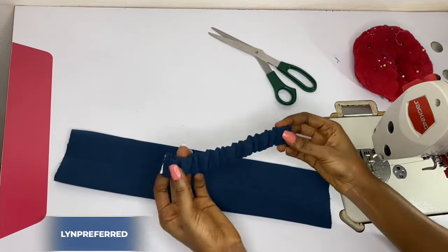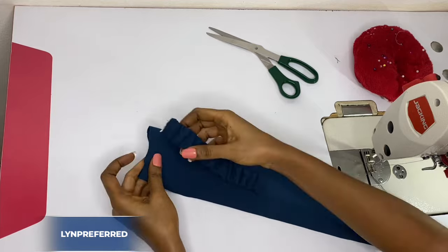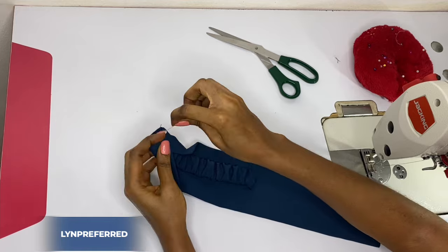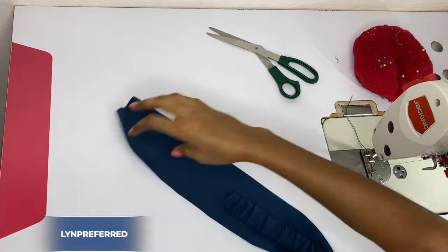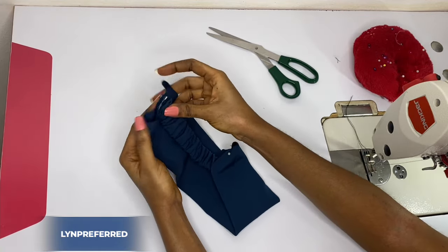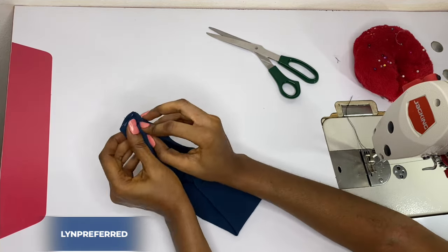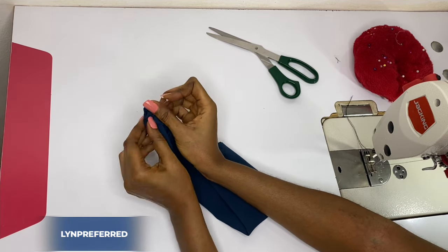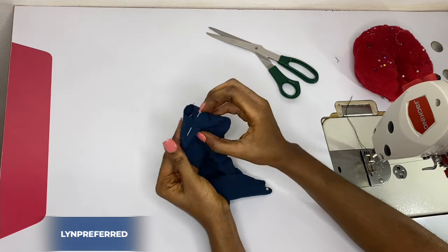Let's assume that the part where I have my seam allowance is the wrong side. So I'm going to be facing the right sides facing each other like this, and I'm going to flip this end like this and flip the end on it this way. Then I'm going to pin down, and I'll do the same thing on the other side as well. Then I'll go ahead and make a straight stitch like this, and I'll do the same thing on the other side as well.